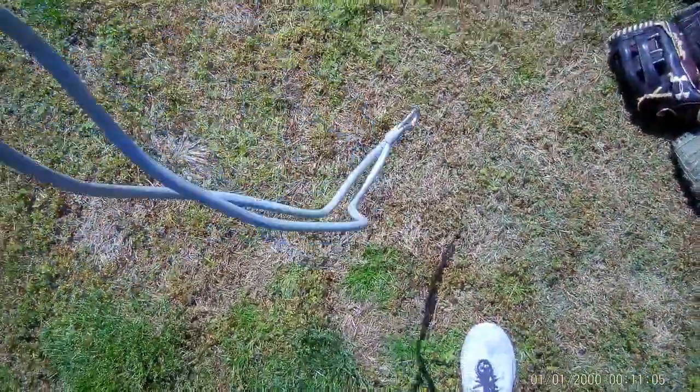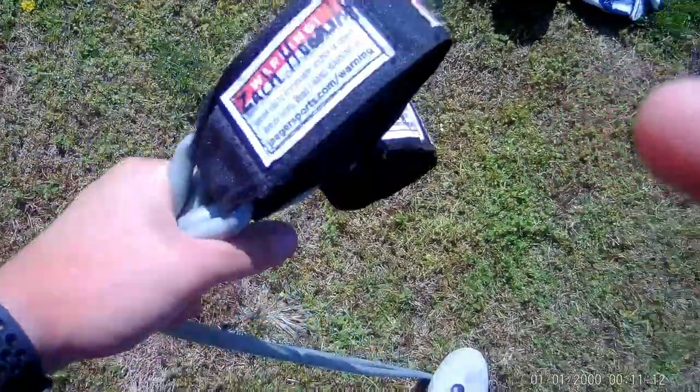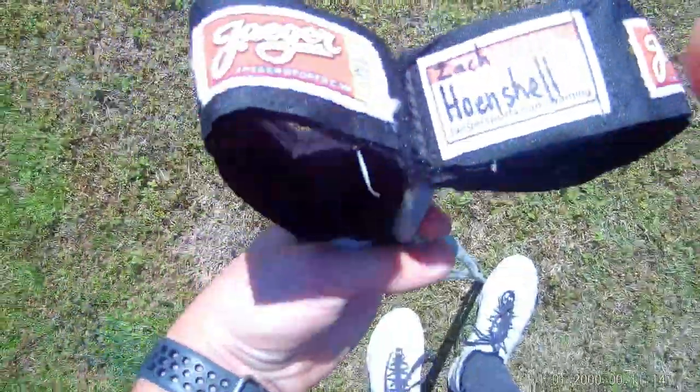These are my bands — the entire team got some. They're kind of like a stretch band you can use to stretch and warm up. They're the Jagger Sports brand.